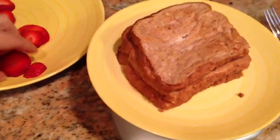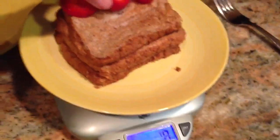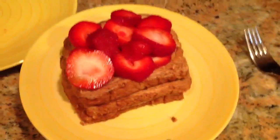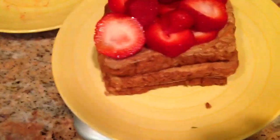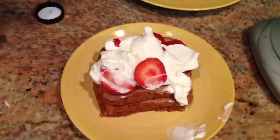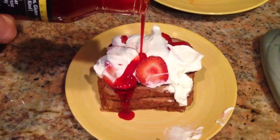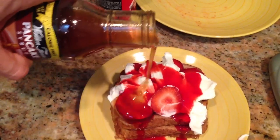Here's the almost finished product. I'm going to go ahead and top it with the strawberries — ended up with 72 grams. Then I'm going to toss on some Fage — exactly 3 ounces. Now I'm going to top it with some Walden's strawberry syrup, and just a little bit of the regular maple syrup as well.